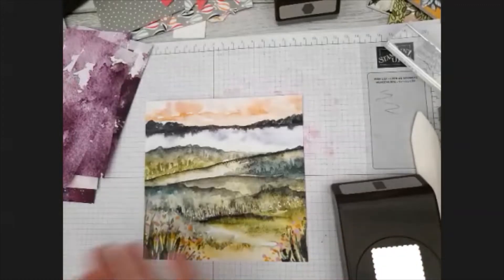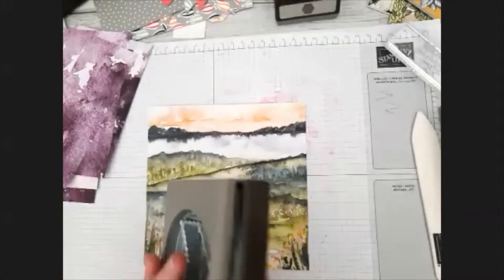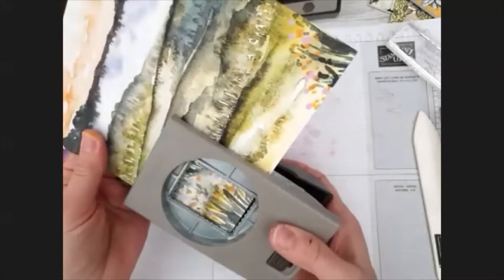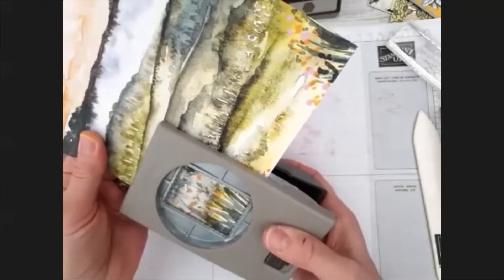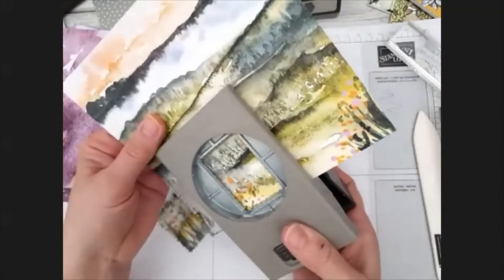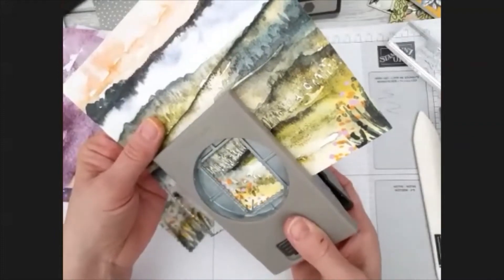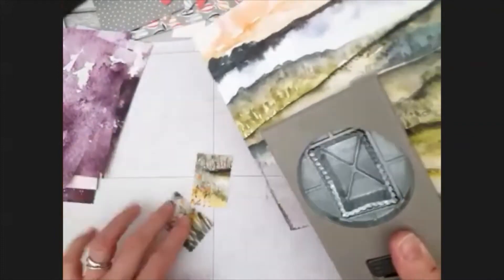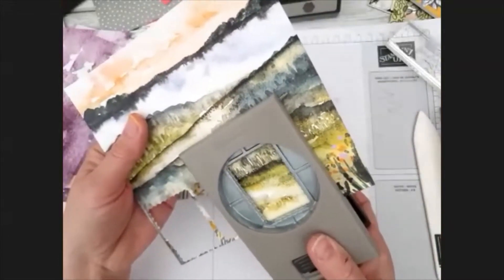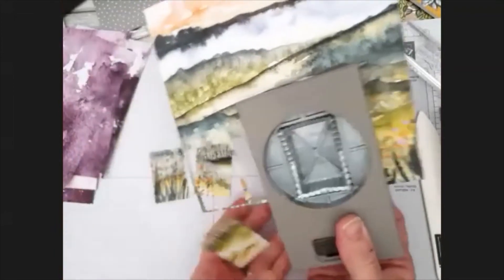I'm going to start with the New Horizons papers, and I've got my rectangle punch here. I'm going to come in and punch out as close as I can, so it's kind of straight. I'm going to punch out three rectangles.